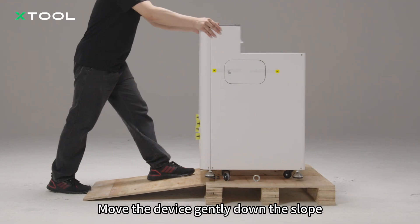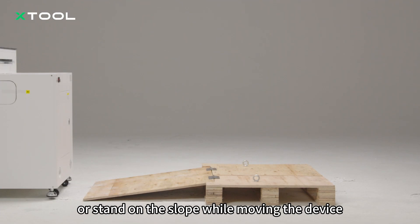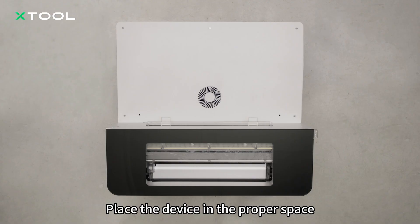Move the device gently down the slope. Do not step heavily or stand on the slope while moving the device. Place the device in the proper space.